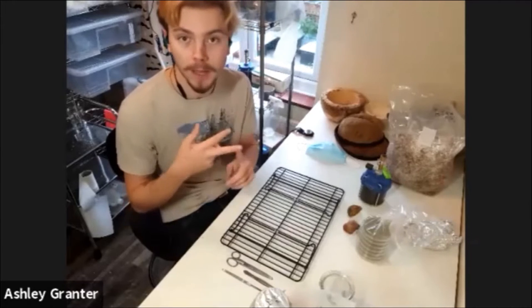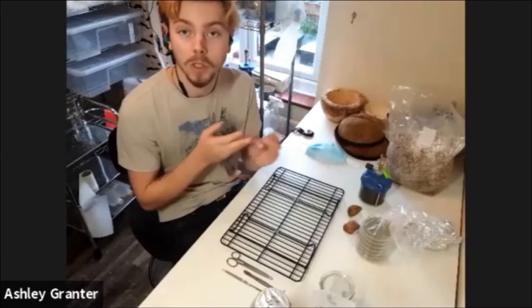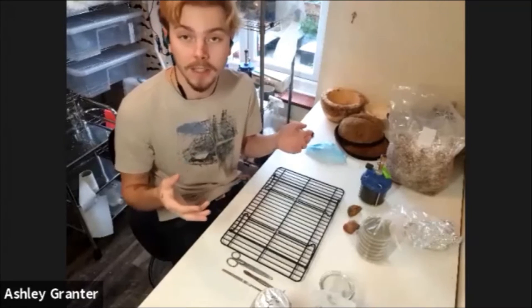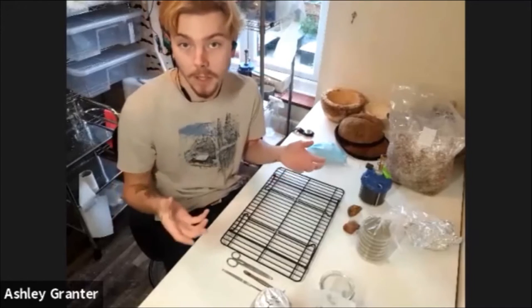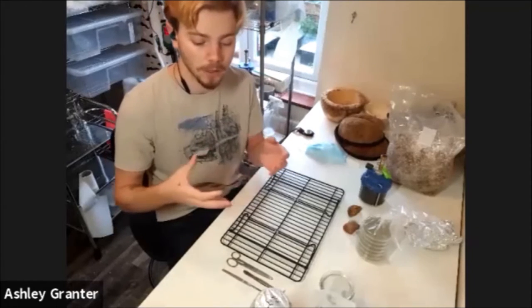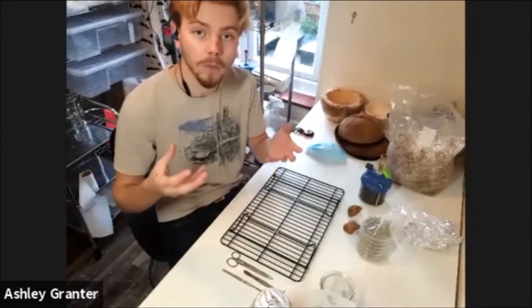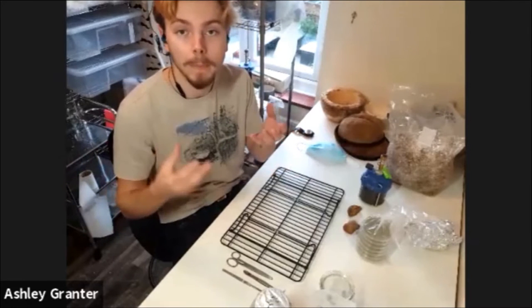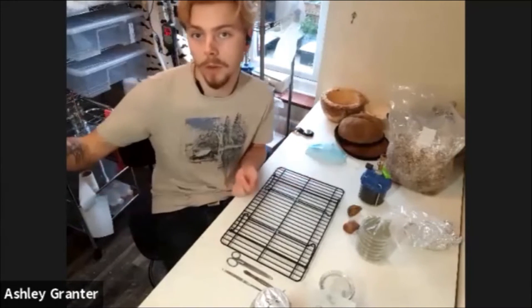Other than food, medicine, and materials, fungi can actually be used to remediate soil or ecosystems. They hyper-accumulate heavy metals and toxins, so you can propagate them and get them to harvest all the bad toxins in the soil to try and return the ecosystem back to what it was.